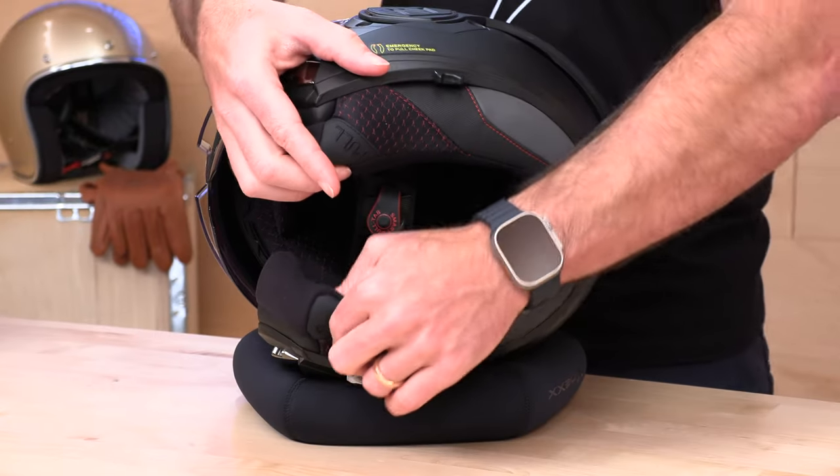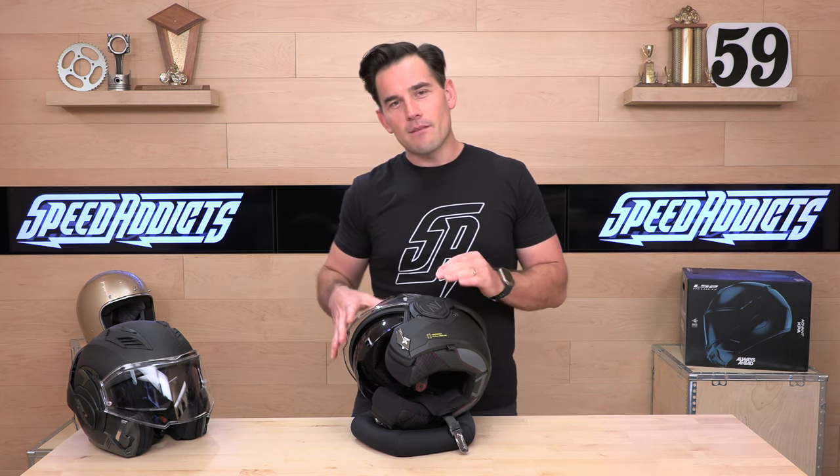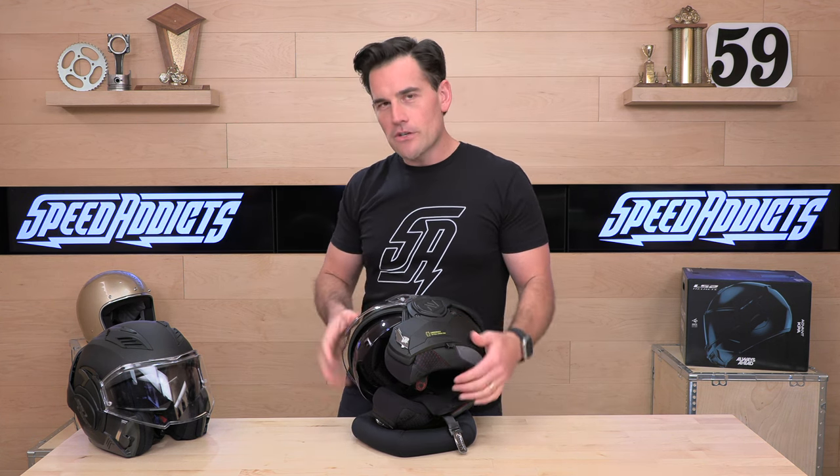One of the updates on the Advent is the cheek pads. They've moved to a 3D laser-cut cheek pad that is much more comfortable because of the way it holds your face, and they've also covered it in a micro suede instead of more of a spandex feel. This is just more premium — it feels better against your skin. This is a size medium, and the cheek pads are quite thick out of the box. Those are going to pack in and break down. I always recommend trying on the helmet in your home first for a good 15 or 30 minutes. You want a fit that is as tight as possible without causing discomfort. Cheek pads will break in.